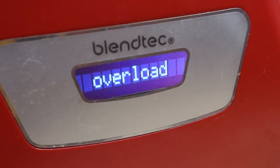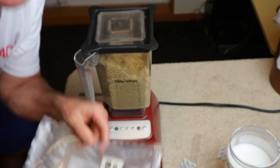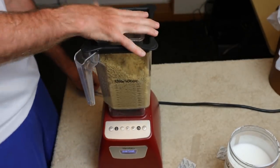It says Blendtec overload - that's not cool. Now I realize what I should have done: I should have just gone with one bag first and waited for that to liquefy, then gone with the other bag. That was my rookie move. Alright, I'm gonna keep working on it.